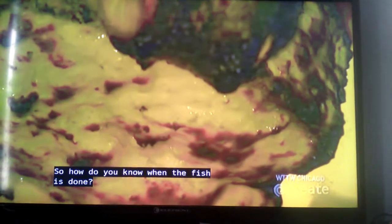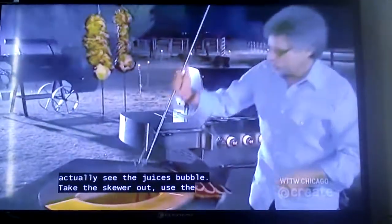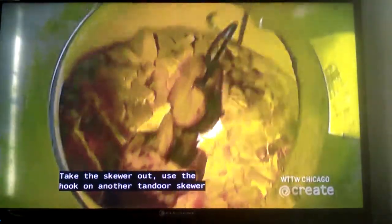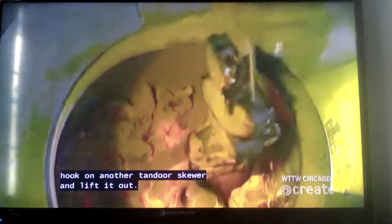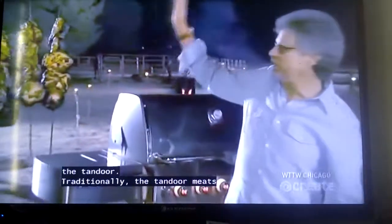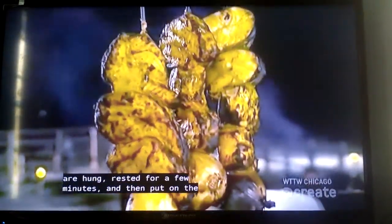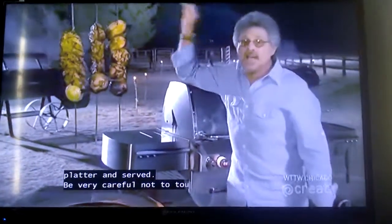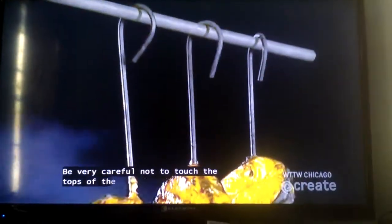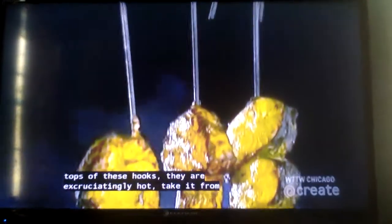So how do you know when the fish is done? If you look closely, you can actually see the juices bubble. To take the skewer out, use the hook on another tandoor skewer and lift it out. Indian restaurants will always have a rack for hanging the tandoor skewers. Traditionally, the tandoori meats are hung, rested for a few minutes, and then put on the platter and served. Be very careful not to touch the tops of these hooks — they are excruciatingly hot. Take it from me.